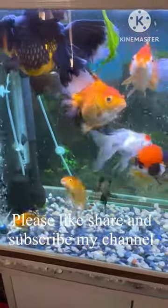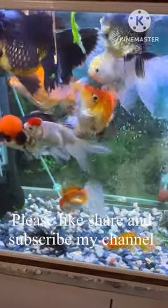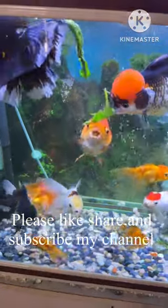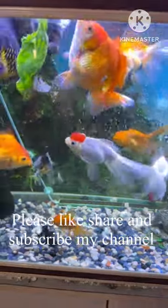Then you can feed it to the goldfish. Feeding spinach provides high fiber compared to green peas. Feeding vegetables once a week is mandatory for goldfish, as it will increase their immunity and protect them from various diseases.